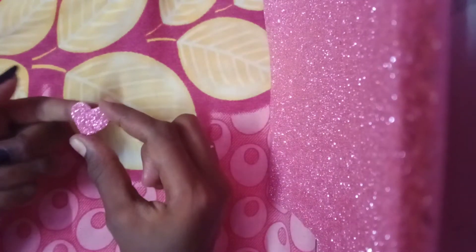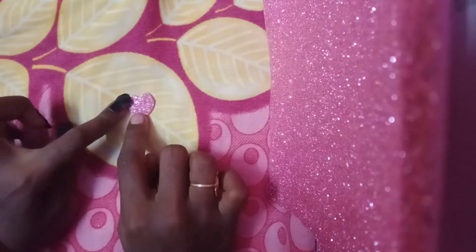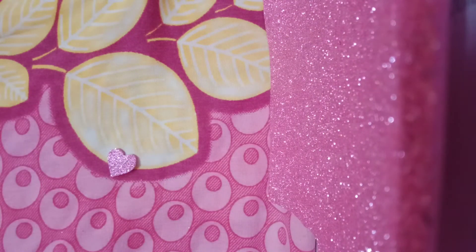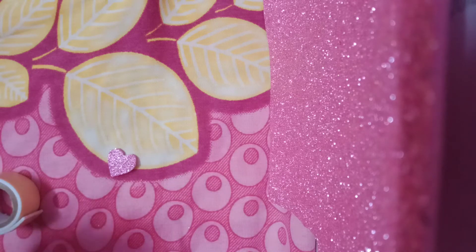Before that, we will use a double-sided tape. First, you will make a double-sided tape. I will add a double-sided tape and add a pizza.